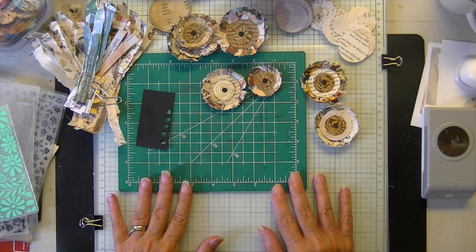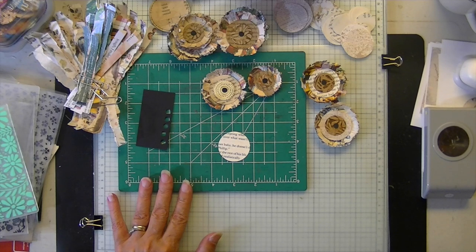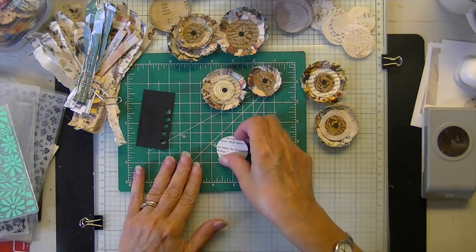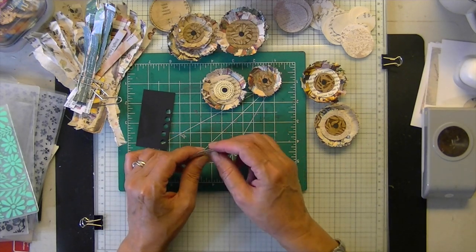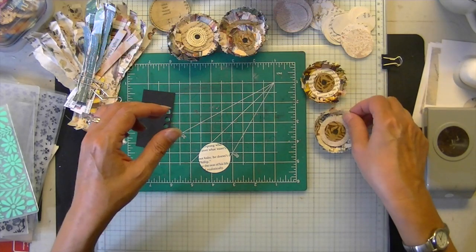That's pretty much what you'll need — and a stapler. The stapler makes it much easier, but if I run out of staples I'll be using glue.